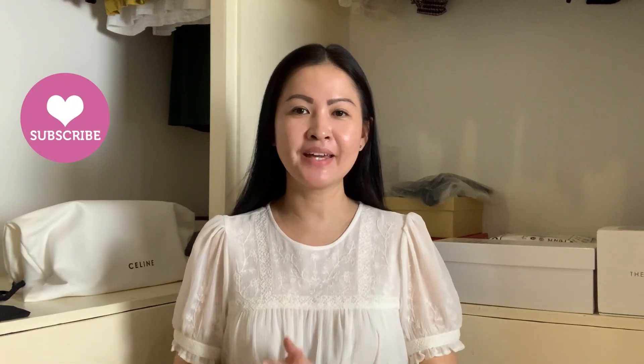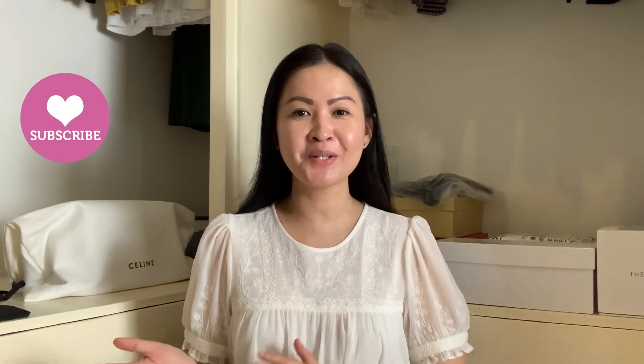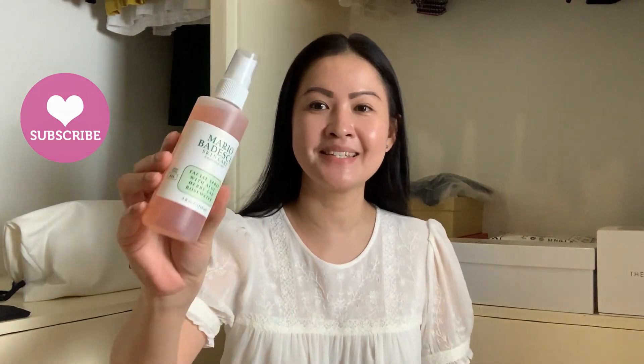Hi everyone, it's Anne here again. In this video, I'll share my thoughts about this Mario Badescu skincare mist. I'm quite excited to try this. I know it's been around for a while, so I'd like to check if it's really worth the hype.